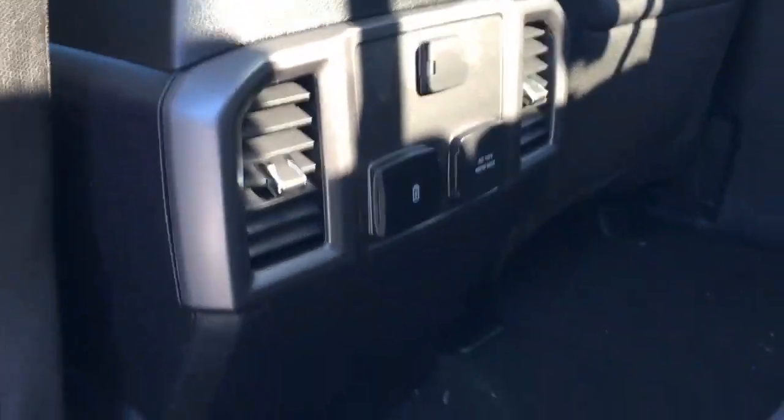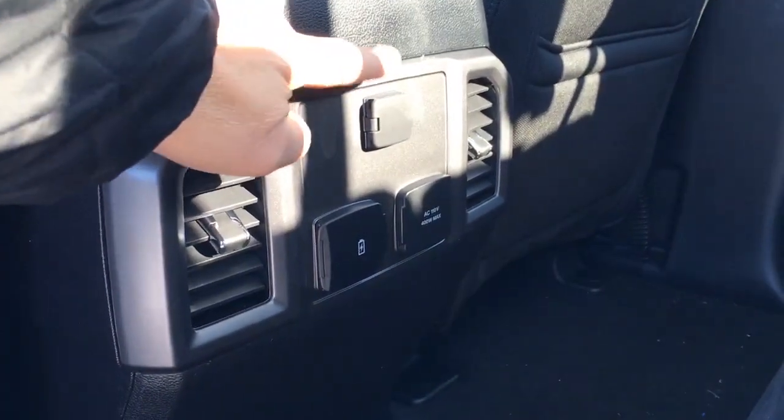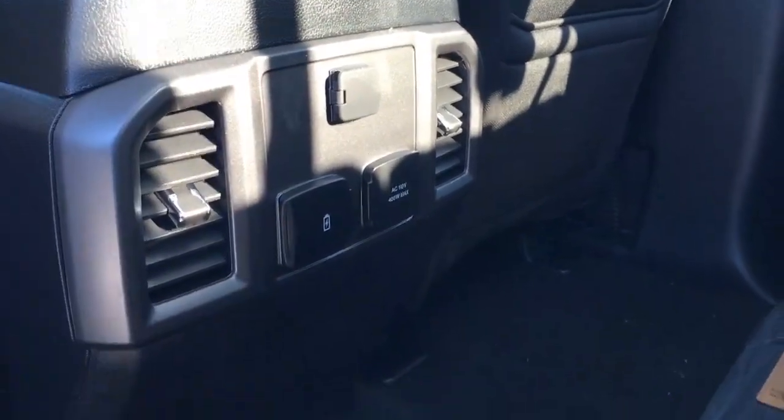In back of the front console, we do have two front-dependent climate control vents, three power outlets — one 12-volt DC, two USB, and one AC 110 — and there's carpeted flooring throughout.